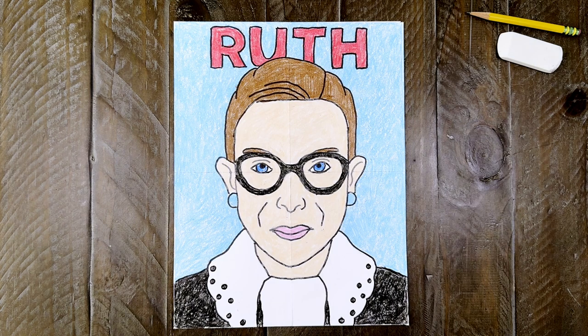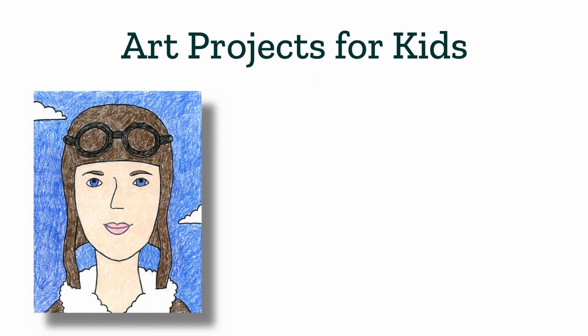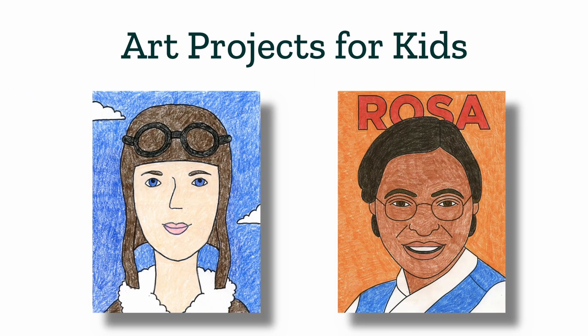I hope you've enjoyed this Ruth Bader Ginsburg video tutorial. You can check out my website, Art Project for Kids, for more drawing tutorials like how to draw Amelia Earhart and how to draw Rosa Parks. I'll see you next time, and I hope you keep on drawing.